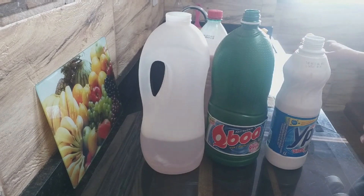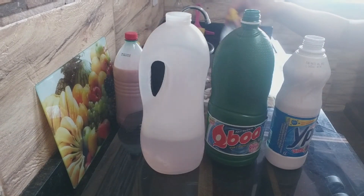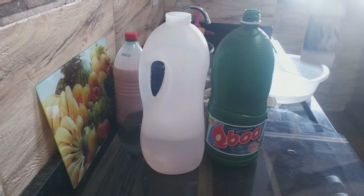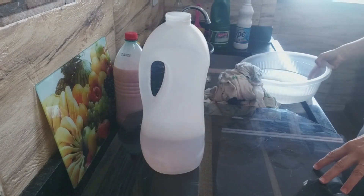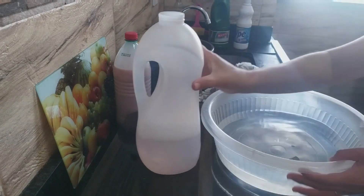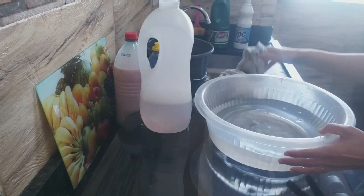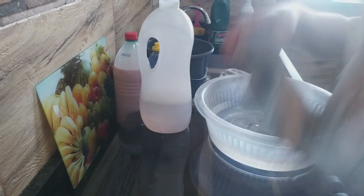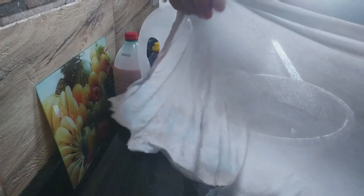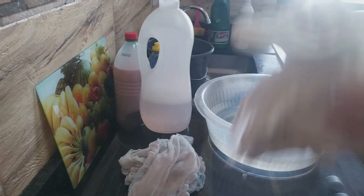Vou retirar tudo aqui e mostrar para vocês. Deixa só a amida 60. O frasco vai ficar aberto. Uma bacinha aqui com água. Estou com vários paninhos — quando a gente dá uma olhada, tem pano de todo jeito. Tudo sujo. A gente não joga fora — como a gente fala, essa 'atrapalhada' ajuda tanto na hora que está faxinando.